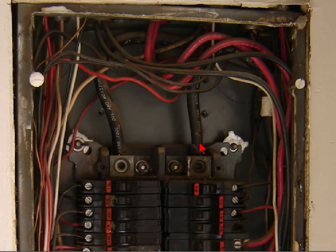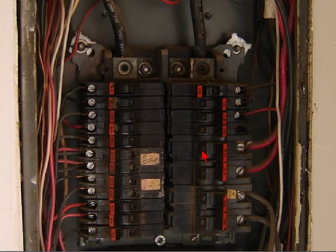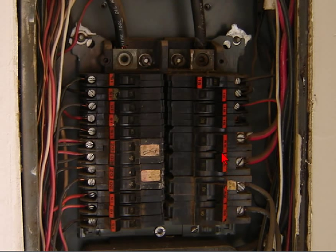As you can see here, this B phase is actually overheated quite a bit compared to the A phase. Now those are coming off of 100-amp fuses, and if you take a look at it, I've got two 50-amp two-pole breakers in there just right off the bat.